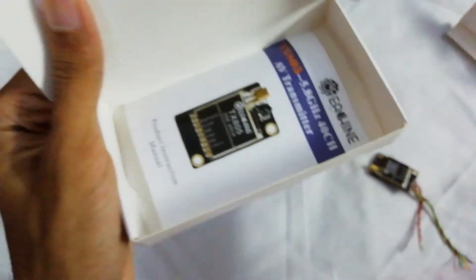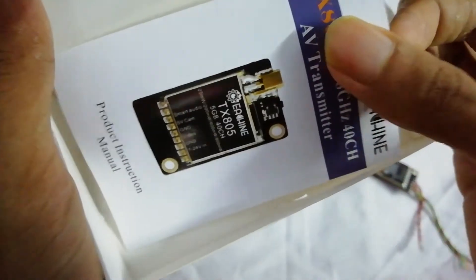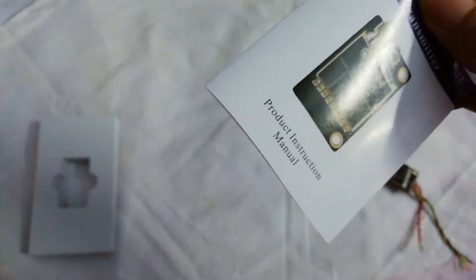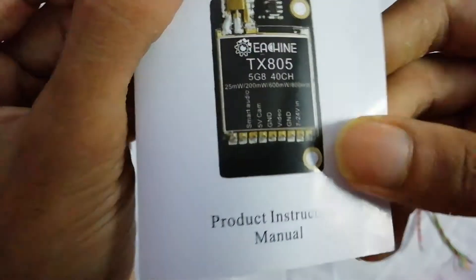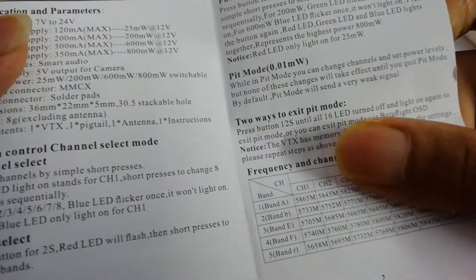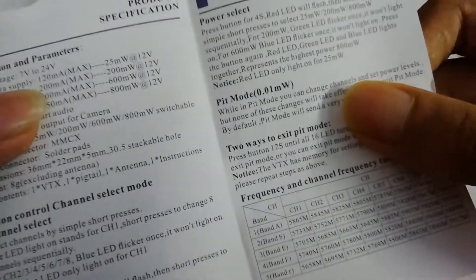Here is the manual, and I think this manual is really helpful for everyone — especially for beginners. This will help a lot.